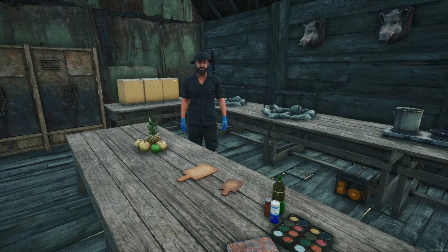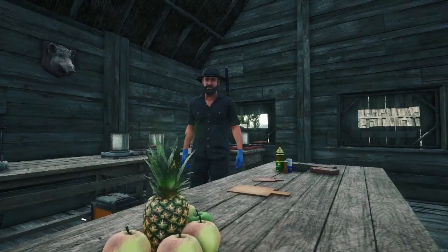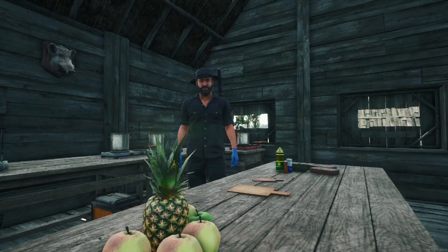On the menu we have three dishes, and since we are at the beach we will cook up a few seafood dishes. First on the menu we have tomato soup, second we will make a seafood stew, and last a seafood pasta.